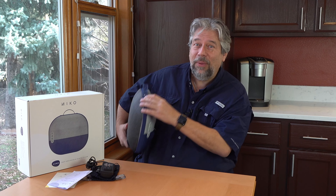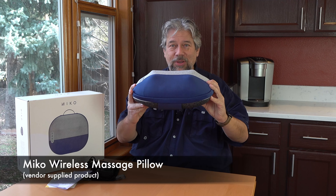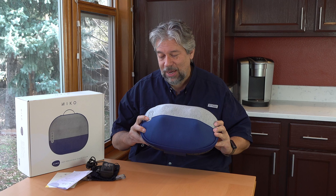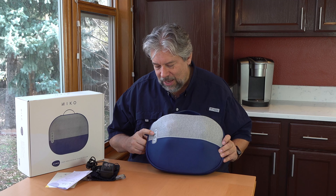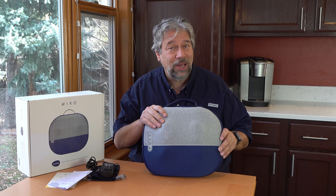I am checking out this — this is so cool. This is the Miko Wireless Massage Pillow. And as you can see from the side, it is actively massaging. Right now I can change speeds with the control. There's a little control strip on the side. It has heat, it has different directions, different styles of massage, as you can see.